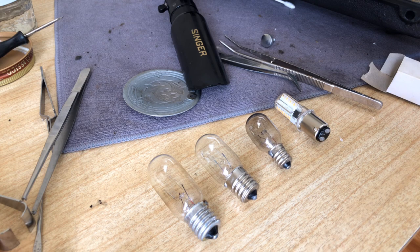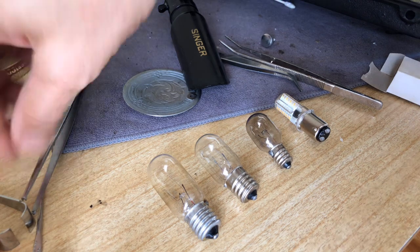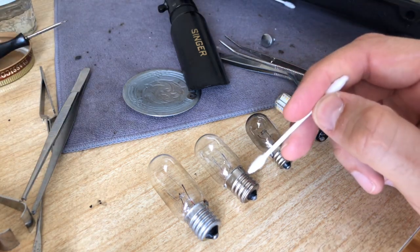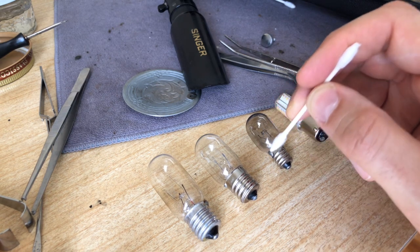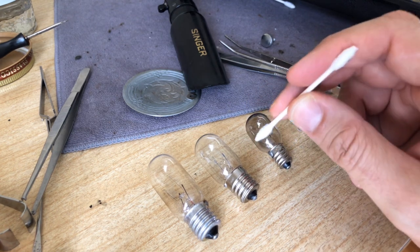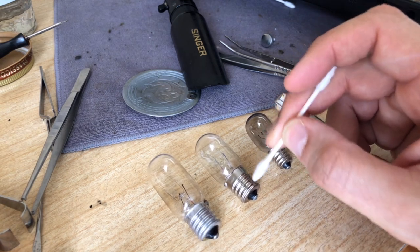You had different light bulb fixtures in the machines, but there weren't that many different ones. There are basically a couple of variables when dealing with light bulbs. If you look at these three bulbs here, you'll notice they all have a base. When I talk about the base, I mean the foundation of the bulb that goes into the socket of your light fixture. These have what's called a screw base — it's been around for a very long time.